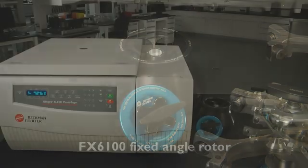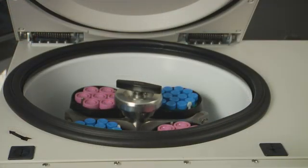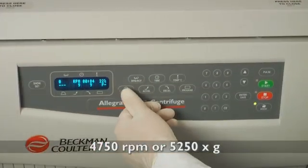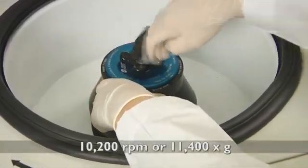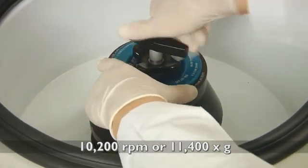With our swinging bucket rotors, we offer the highest g-force available on a 3-liter general-purpose centrifuge, period. The X15R boasts the highest speed in its class with 4750 RPM or 5250 times G, and with our fixed angle rotor, the X15R can achieve speeds of 10200 RPM or 11400 times G.